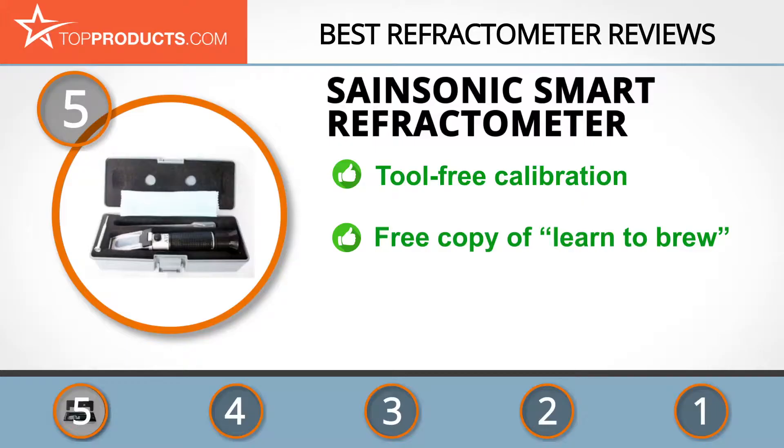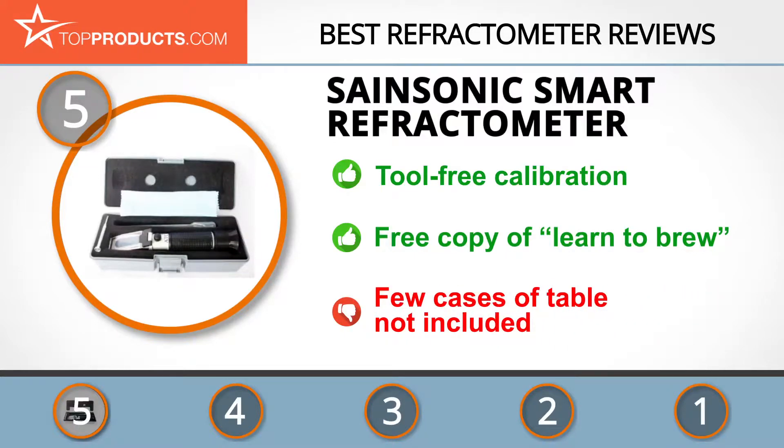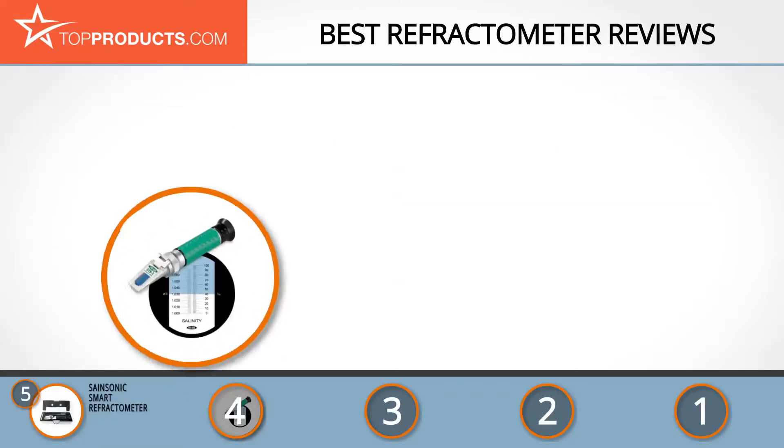This great tool comes with a one-year warranty, and you can also get a free copy of the book 'Learn to Brew: Recipe Formulation Made Easy' with it. There have been isolated cases of the conversion table not being included.